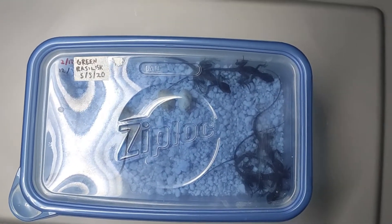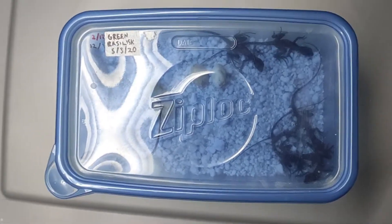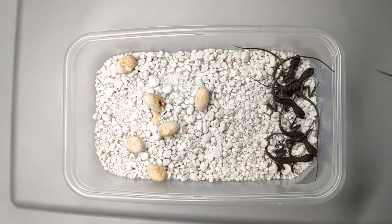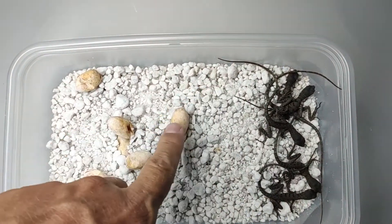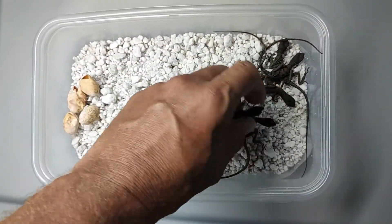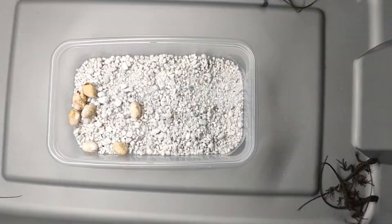I had a clutch of green basilisks hatch today and I wanted to show how I sex baby lizards. First I wanted to show you how these lizards act when they hatch. You can see they were laid May 3rd and today is July 16th — there they are, some good white eggs. It looks like they all hatched: one, two, three, four, five, six, seven eggs — yep, everybody's here. Let's take them out and get the LED light out and take a look at how I sex them.